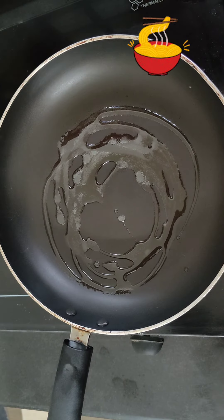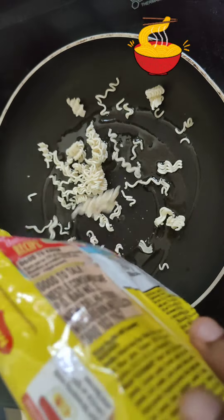We have a full light. We have a non-stick pan.